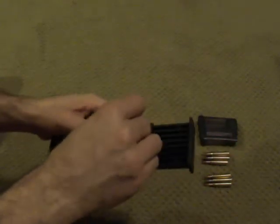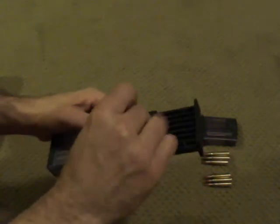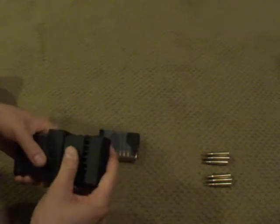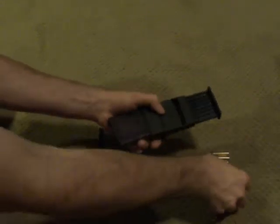Push them in. Next five. Obviously in California I only have to do this twice, but everywhere else in the country you can probably keep on going. So there's ten rounds of steel case 223.